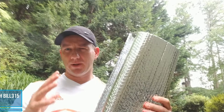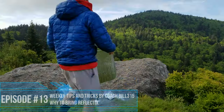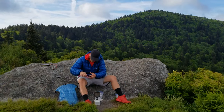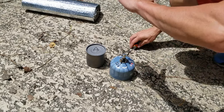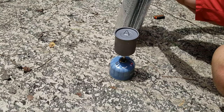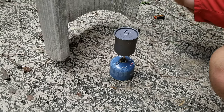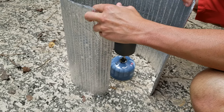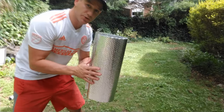I've been using Reflectix for almost two years now and I love it. One of the things I actually use it for is a windscreen. When you're out there and the wind is blowing really hard, you can use this as a windscreen to protect your stove from blowing out, and it will actually boil your cup or your water a lot faster.